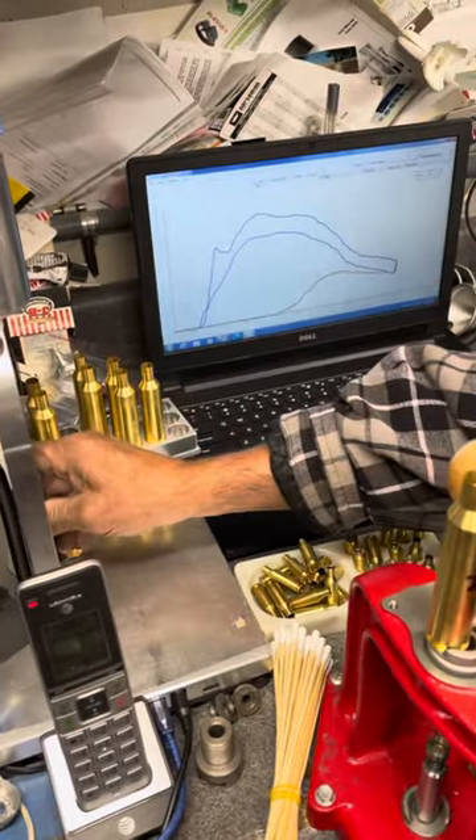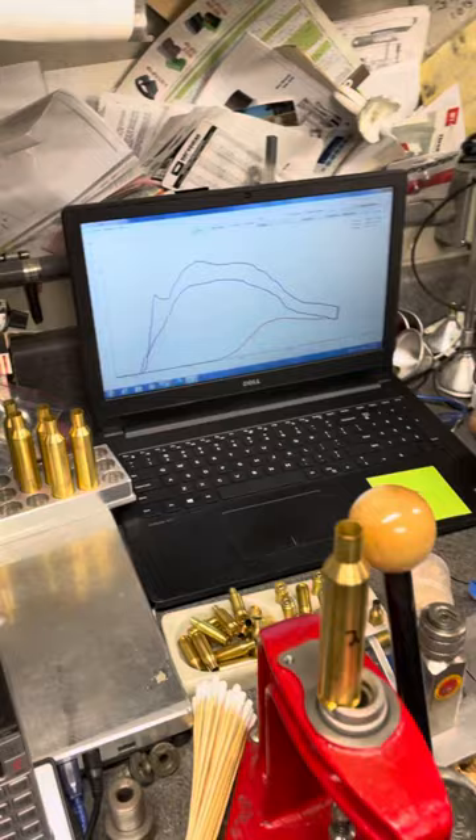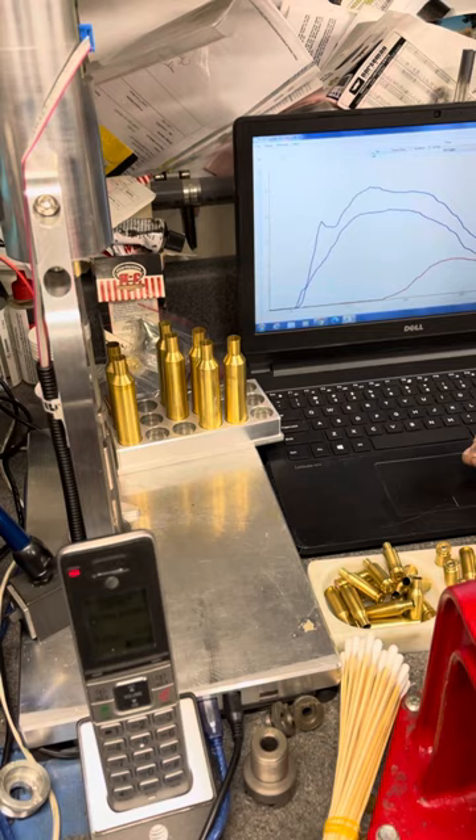We took three bullets, checked the seating pressure — is that what they're calling this variable? Yes — and we mollied the necks. These are the first three that didn't have mollied necks, and the next three have mollied necks. Same cases, same everything, just mollied necks.